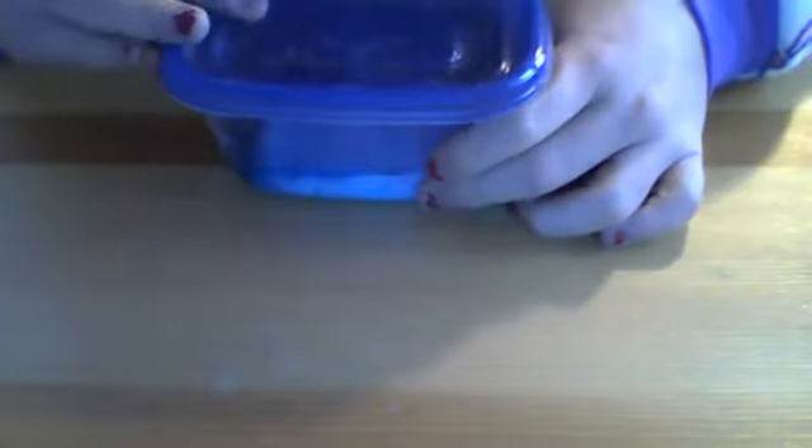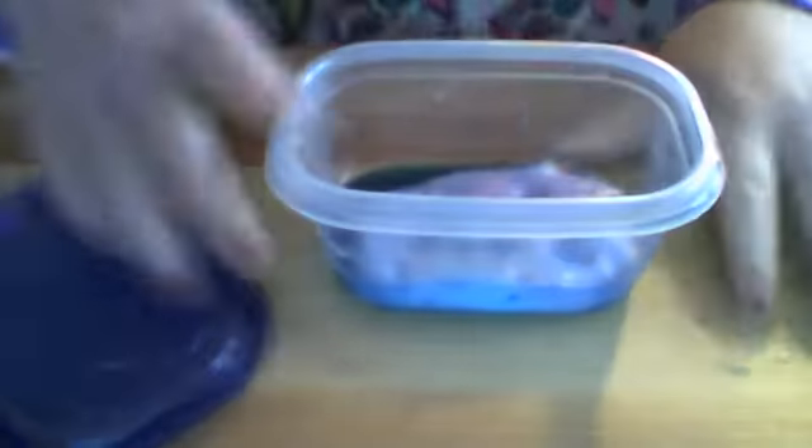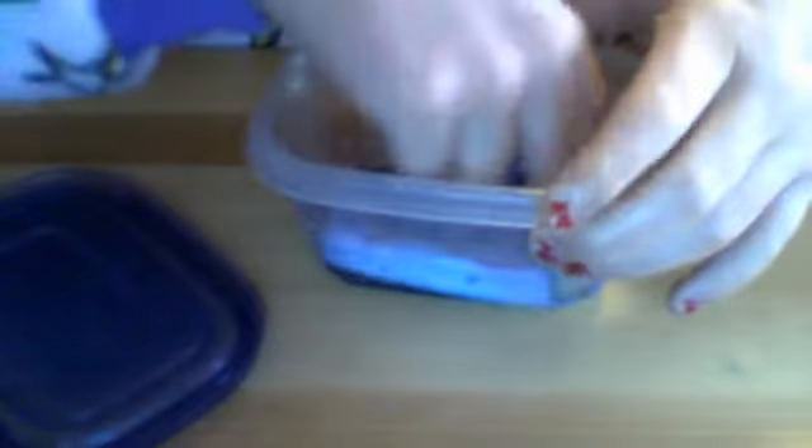I know this slime may look gross because of that water, and there's glitter all over it. What I'm doing right now is since it started to drain all of the detergent out, it's just draining. Very nice slime.